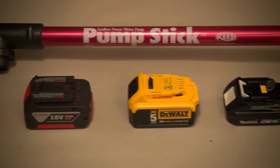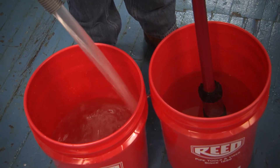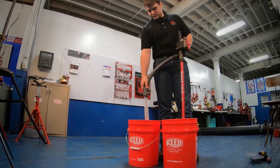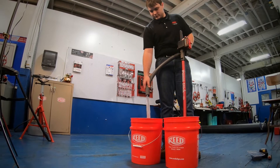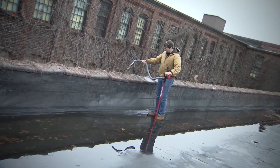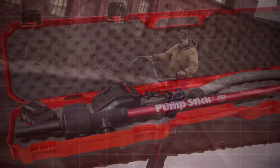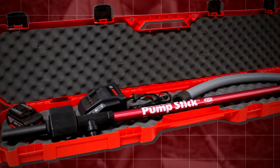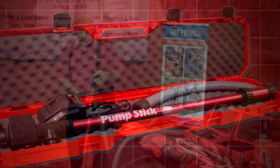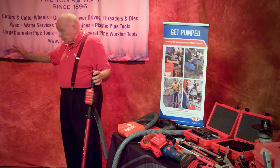The pump stick has done eleven feet vertical. Some people have done more than eleven feet, but it gets slower because pumping water up vertically takes more power due to the weight of the water. Horizontally, I've had people do up to thirty feet. Another nice item available is our case — if you buy a pump stick, you want to keep it safe and not have it damaged in your utility truck.